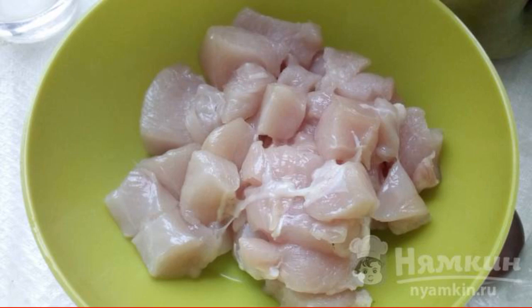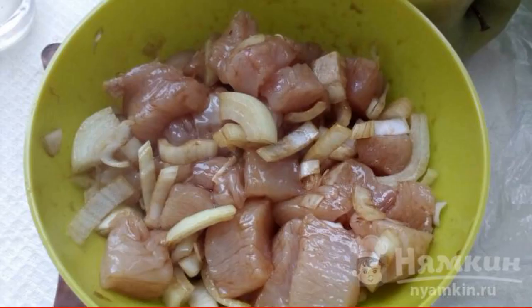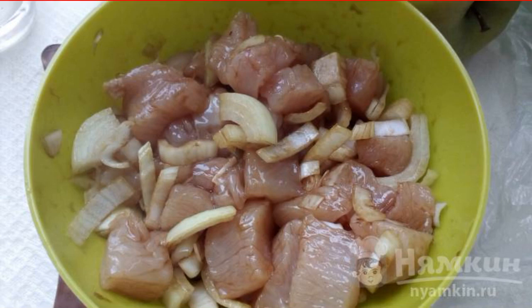Cut the chicken filet into small pieces. Cut the onion into half rings, mix with the chicken and add the sauce. Mix and let stand for a while.